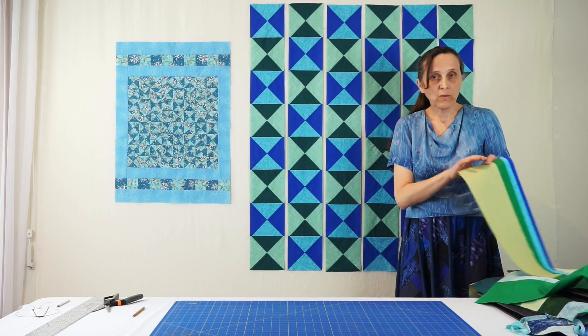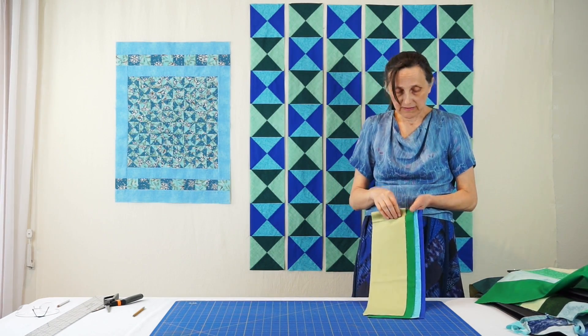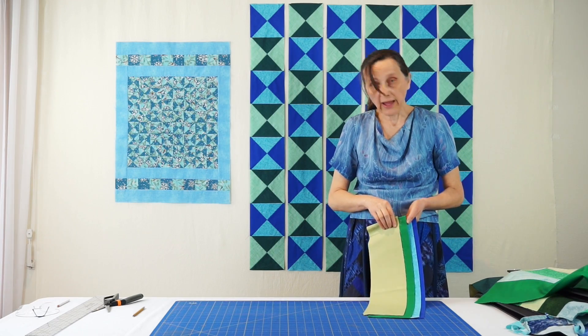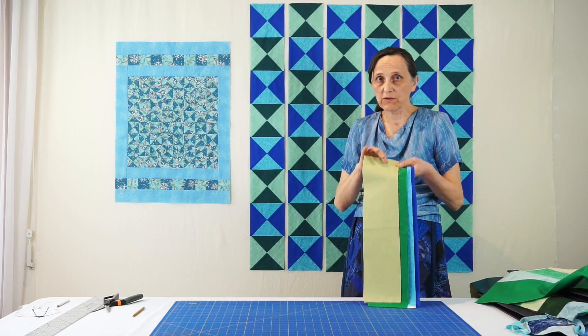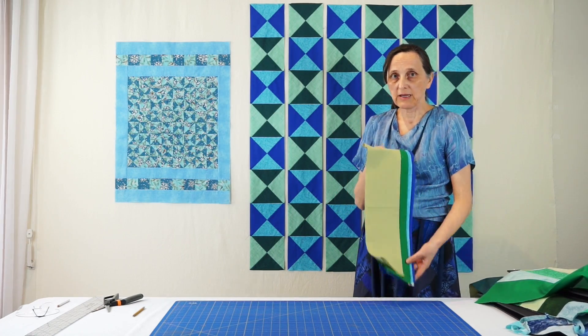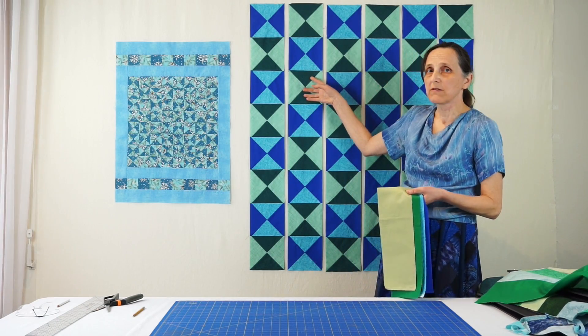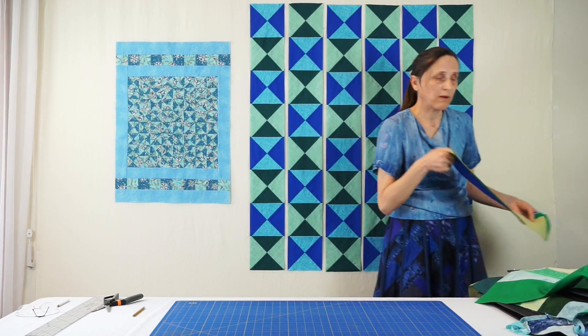For our version you will need light greens, dark greens, light blues, and dark blues. Cut four strips of each of the four colors. All the strips should be cut at the same strip width. I cut them for this finished end at five and a quarter inch, but probably five inches would work better.